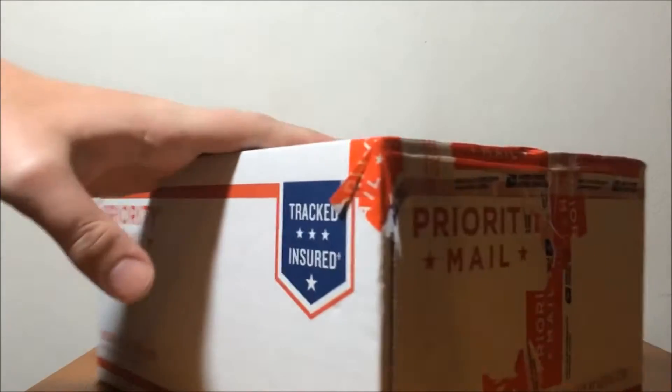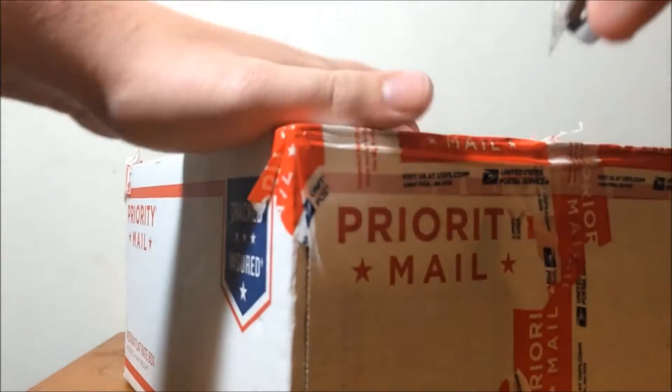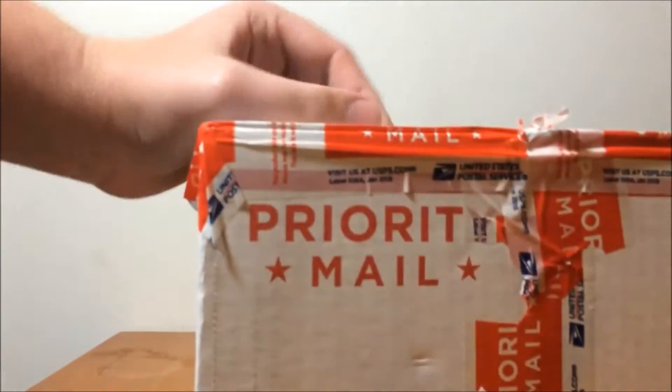I have to actually be very careful with this box, because... oh, no bubble wrap or nothing. I can see the figure. It didn't even bubble wrap it.